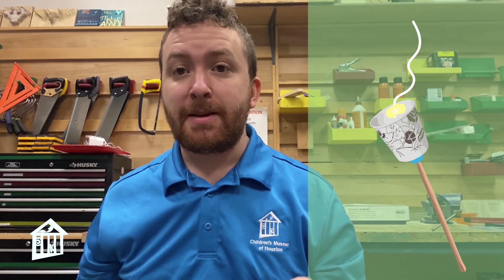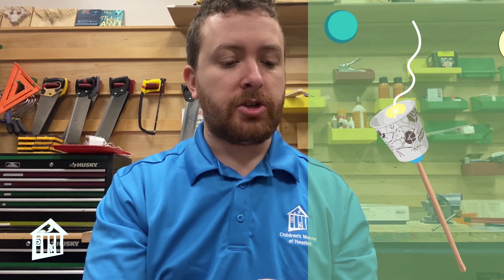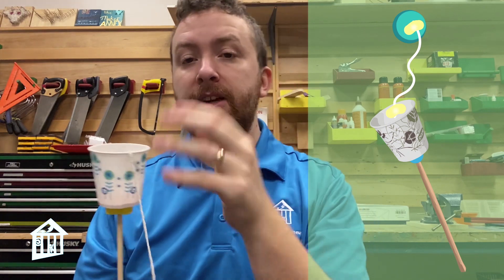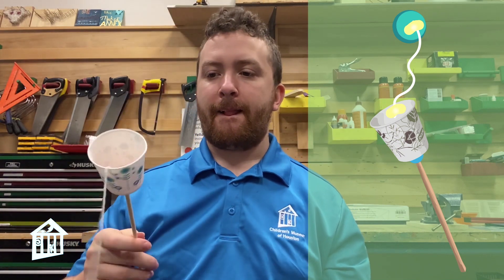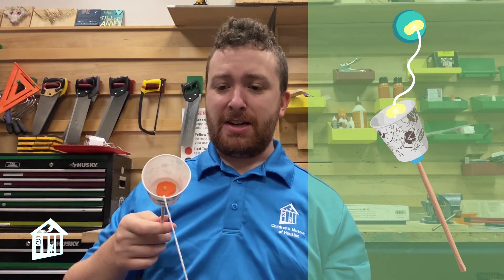Last thing — very simple. Take the other end of the string and tape it to your ping pong ball, or if you don't have a ping pong ball, any other small ball works. The only criteria is that whatever cup you choose and whatever ball you choose, the ball needs to be able to fit into the cup. You want the cup not to be too big — you want it to be kind of a challenge. Once everything is taped, you can start playing your ball and cup game. The object of the game is to get the ball into the cup.